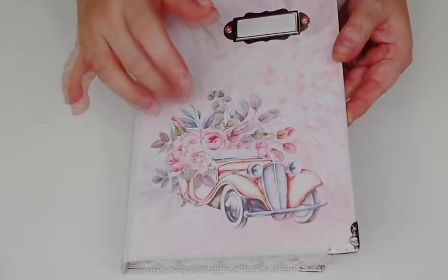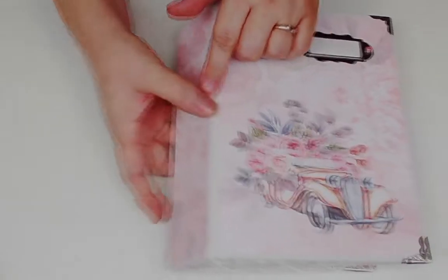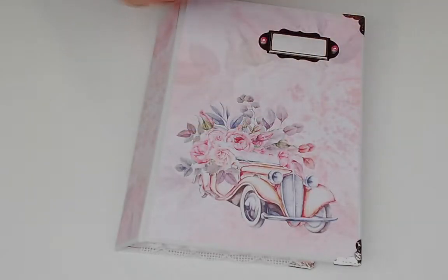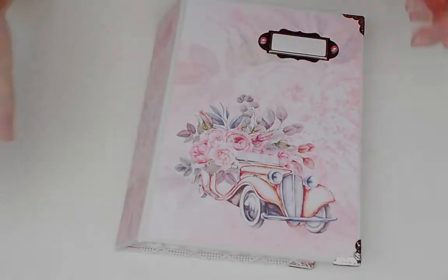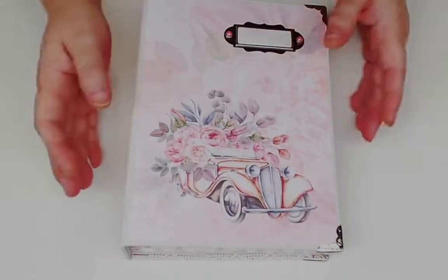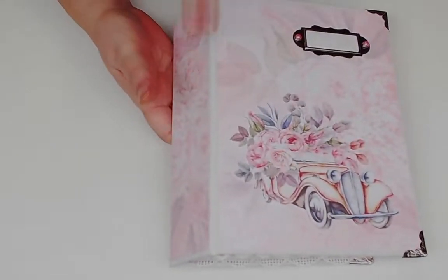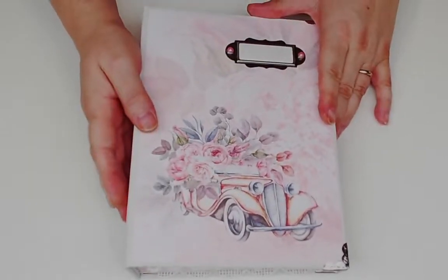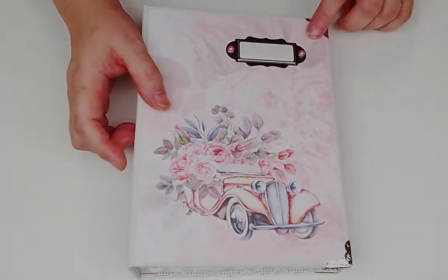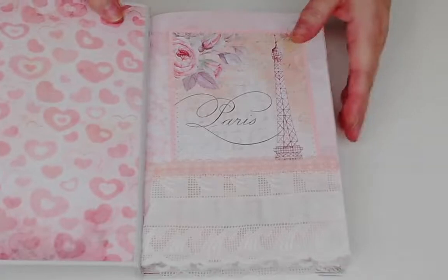The cover is chipboard and I put it together - bound it, if you will - with book tape. The tape I use is Filmoplast T - T as in Tom - and that's what I use to put my books together. I like it because it allows a really good opening and you never have to worry about it falling apart. I chose one of the background papers for the front, spine, and back, and added a little metal label, some pretty corners, and pieces from the fussy cut pages.